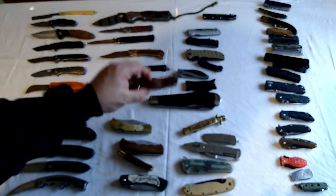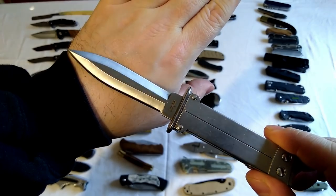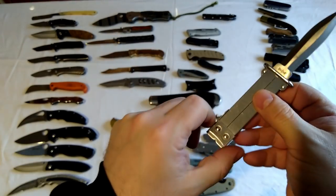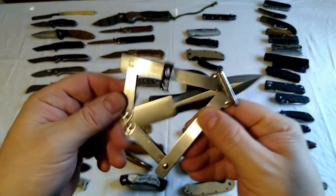Here we've got one of the pantograph knives - flat on the other side though, that wouldn't make that much difference. These fold in a unique way - if you've never seen these before, I've got a video on them if you're interested.